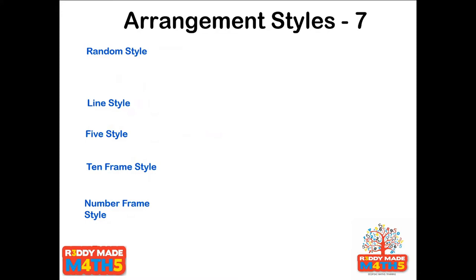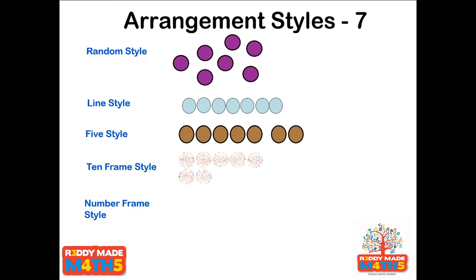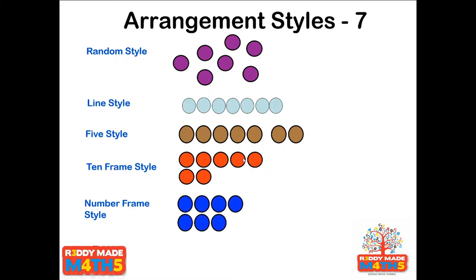Just some examples. Here's number seven: seven randomly set out; seven set out in a straight line; seven as a five and a two in five style; the even better ten frame style where you can also see three less than ten — still five and two, but you can also see a four and a three if needed. And the number frame or Numicon image, where you can see basically six add one, showing the odd number build-up because that's how the Numicon image works.